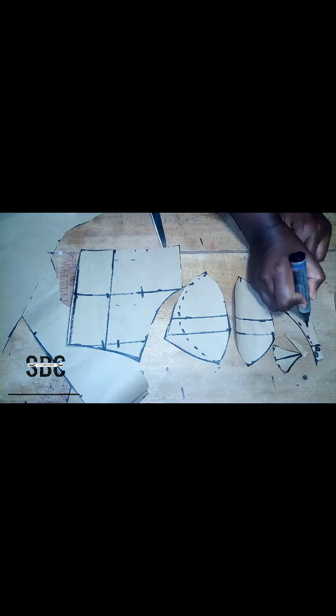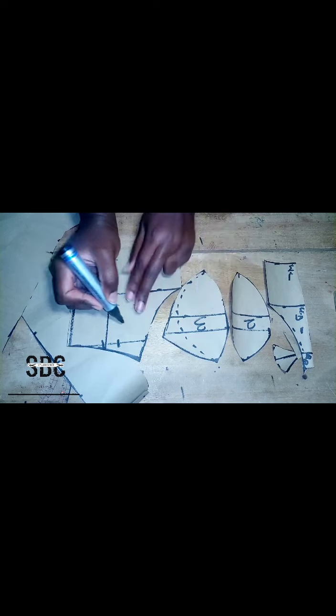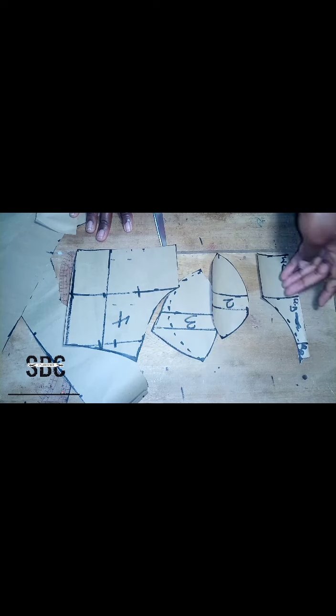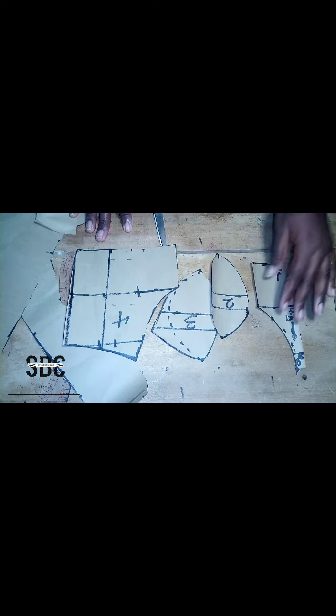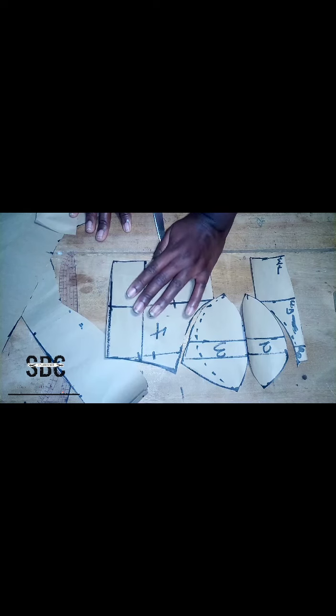We are done cutting it out. The next thing is to number the pieces so that we don't make mistakes. The side midpoint is number one, one cup is two, the other cup is three, and the side part is four. The reason for this numbering is so we won't sew the wrong pieces together.